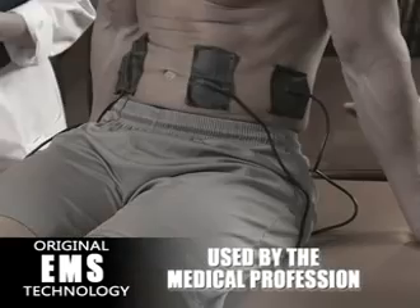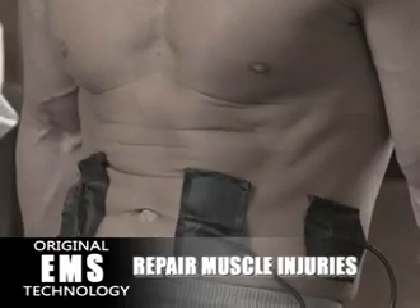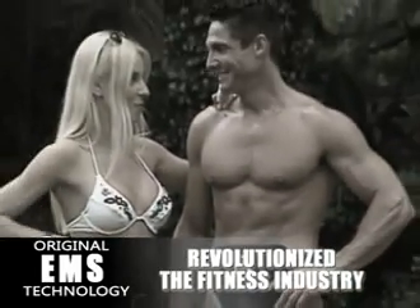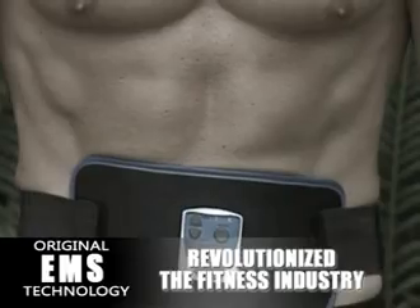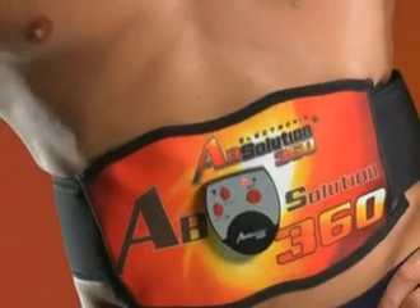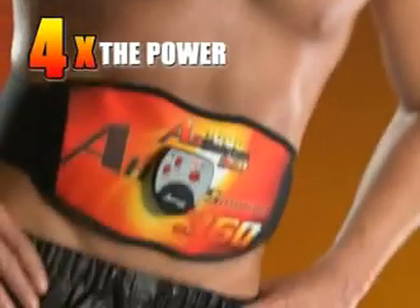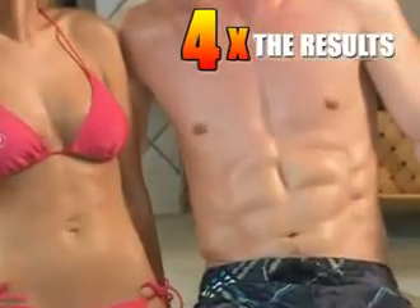EMS was originally developed for the medical profession and used by chiropractors and physiotherapists to help repair muscle injuries. Then it revolutionized the fitness industry, giving faster results than ever before. EMS exercise devices have sold millions around the world. And now EMS technology has been taken to the next level with Absolution 360, giving you four times the power, four times the intensity, and four times the results.